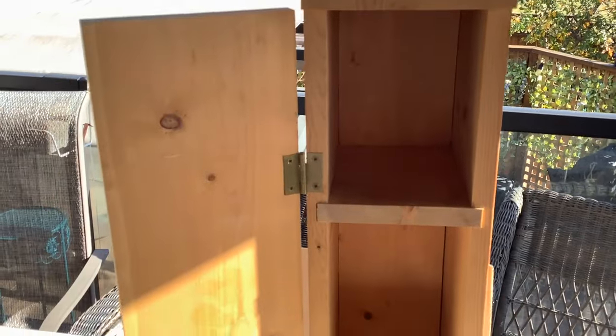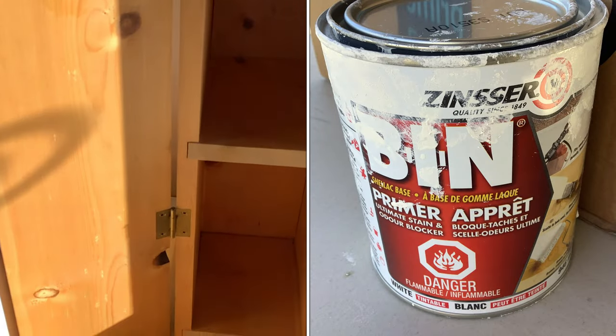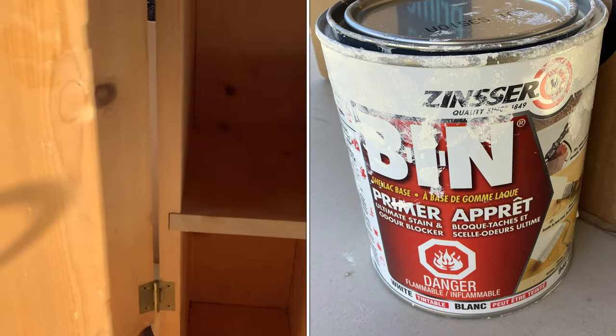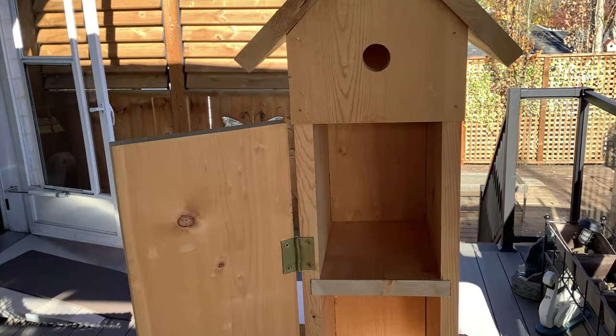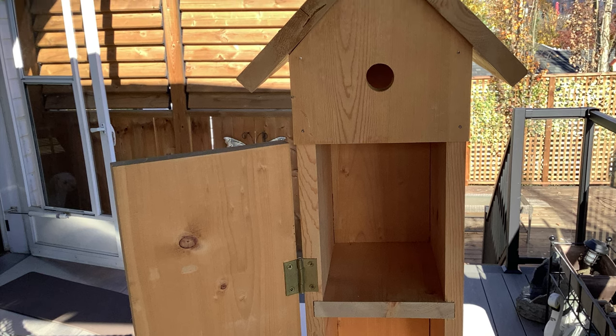So this needs some bin primer to start off with. There's a lot of knots here — I don't want any bleed through, especially because I'm painting it in white. So we need to seal it. I'll probably give it two coats.